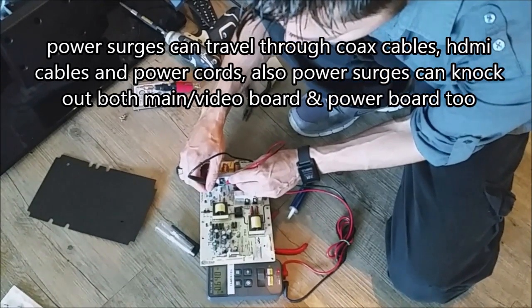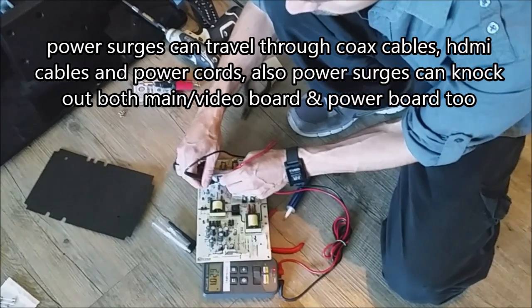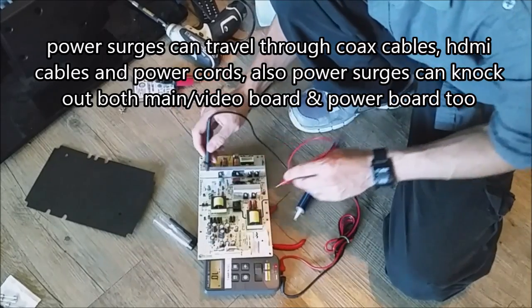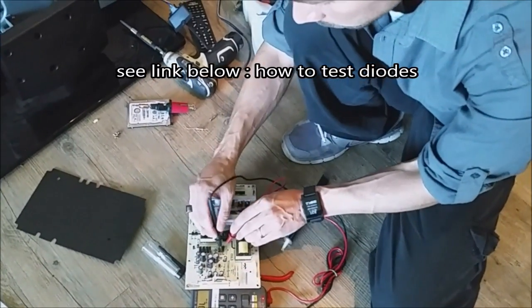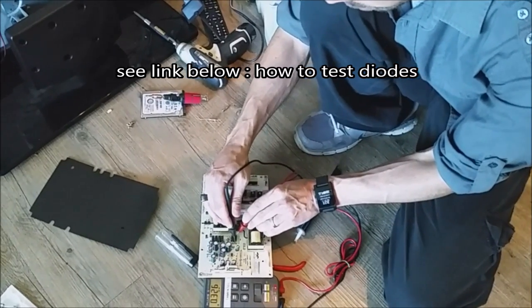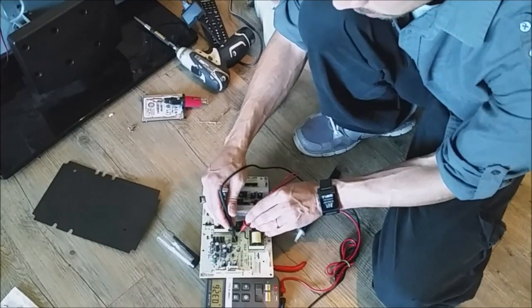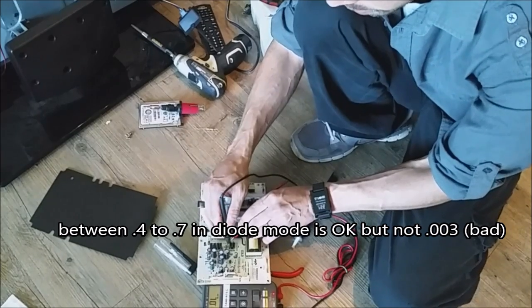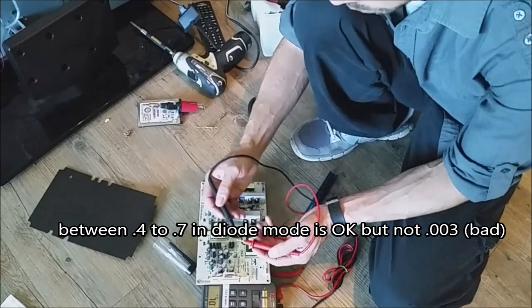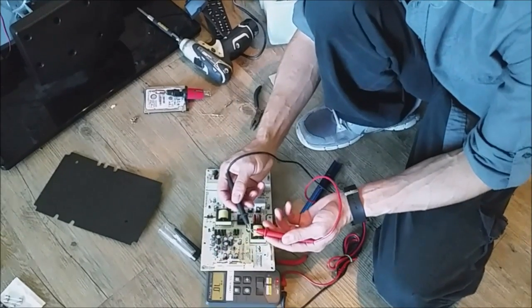I'm really looking for a short. 0.3 is kind of low again, so I would probably have to take that out of circuit to get a more accurate reading. But that's not considered a short. When I say short, I mean 0.0.0 across the board — that's a short.